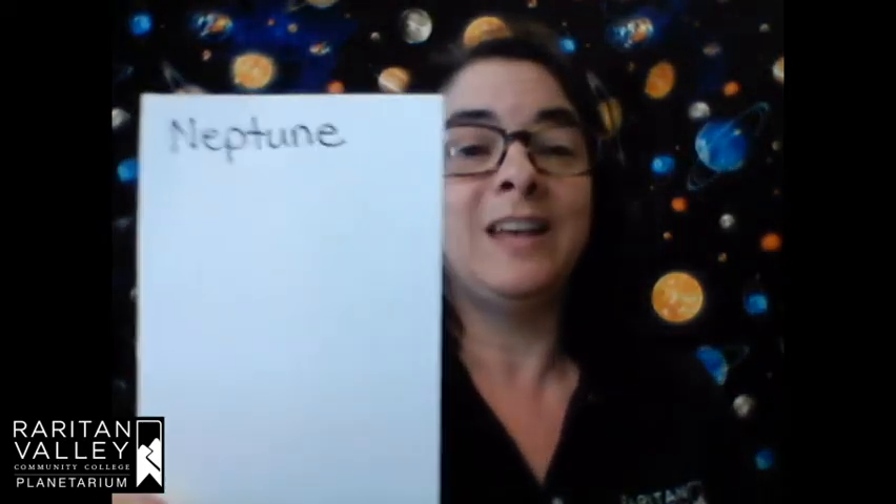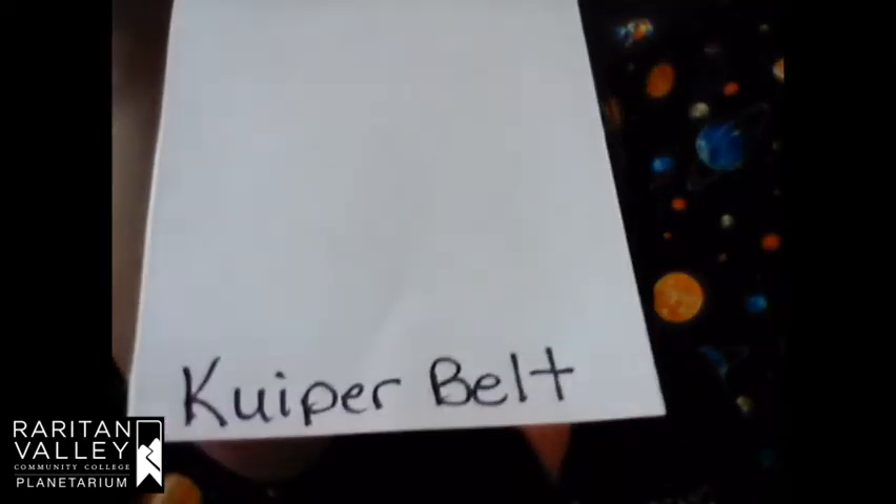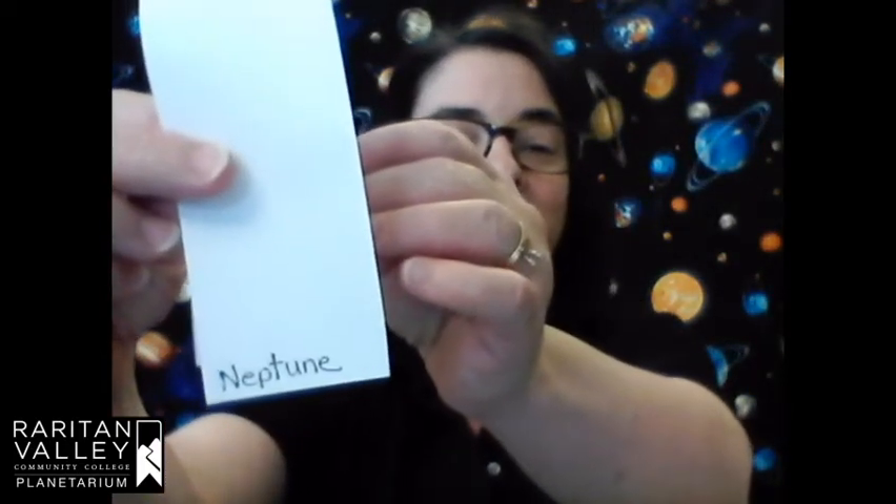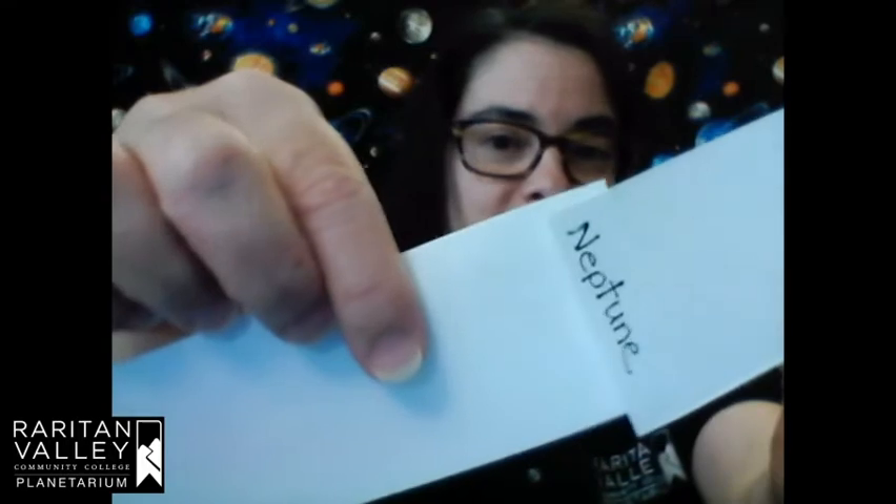Time to start our solar system. Take one strip of paper and write 'Kuiper belt' at the bottom. The Kuiper belt is a circle of area out past Neptune where there are lots of icy and rocky worlds, including Pluto. Then at the top of that strip write 'Neptune.' So we've got Kuiper belt at the bottom and Neptune at the top. For the next strip, write 'Neptune' at the bottom and 'Uranus' at the top. We write Neptune twice because when you tape everything together, you'll put the two Neptune labels together.